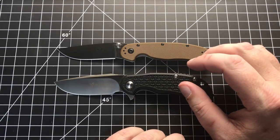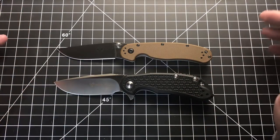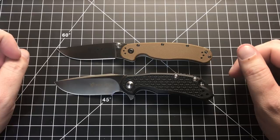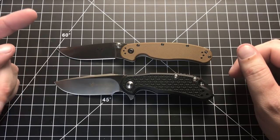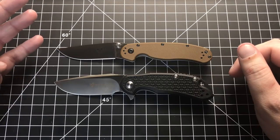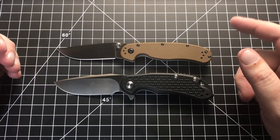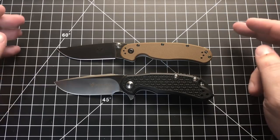Let's get right into the rules of how this is going to work. I have seven categories I judge them on. I'll pick a winner in each: aesthetics, quality, blade and cutting, ergonomics, carry, deployment, and value.